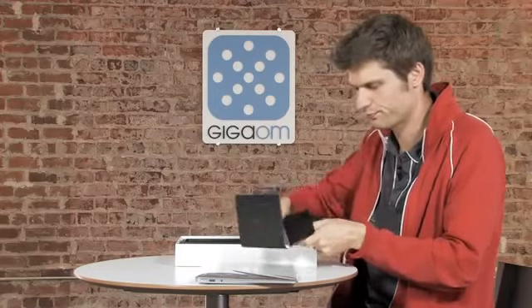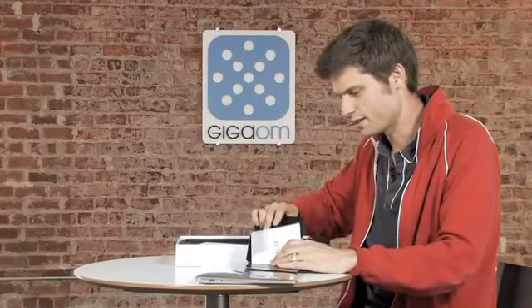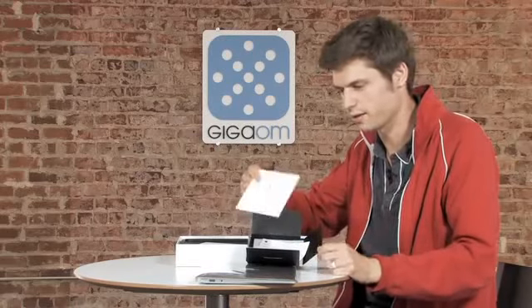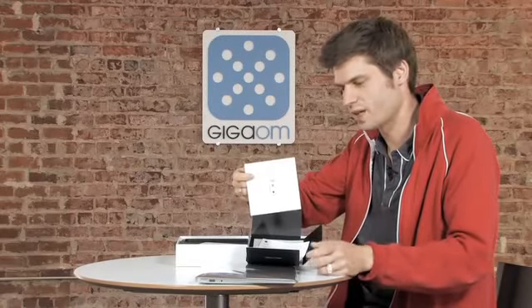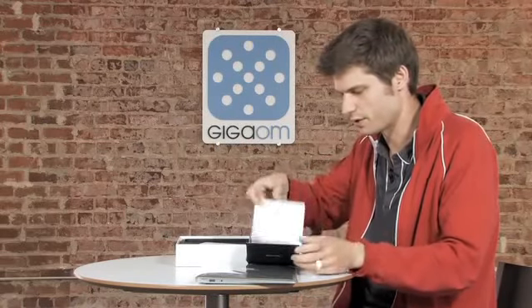Open it up — it says hello. And there it is: a USB drive, a really thin USB drive, staying in the same design language as the MacBook. And that's where all your software is. That's all you need for this.